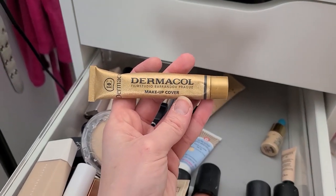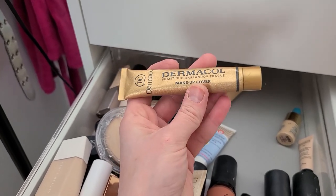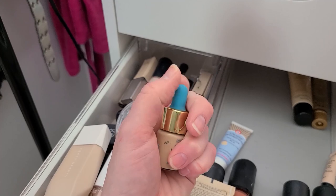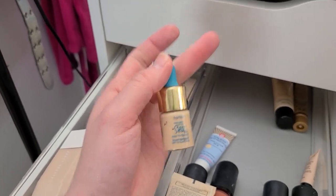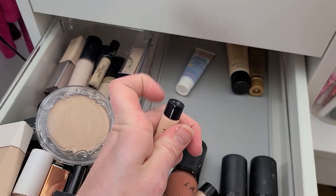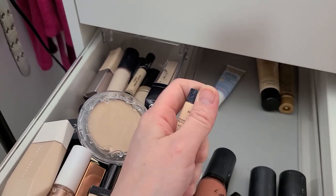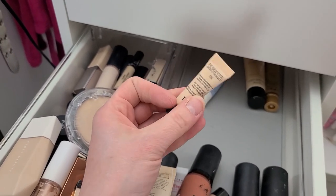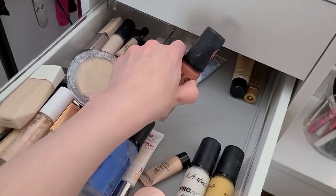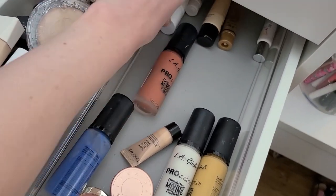I bought Dermacall because it was hyped up — full coverage, everyone was raving — and I never used it. Not even once, so I have to at least use it one time before I get rid of it. This is the Tarte Rainforest of the Sea Foundation — I have the full size, so that can go. Forever Skin Correct — way too deep for my skin tone. Dior runs a little bit orange even with their Air Flash which is what I'm wearing today — the lightest shade comes off as Oompa Loompa orange, so I just trashed that one. Look how much more room I have in here — I threw away almost everything. That is a bit liberating.